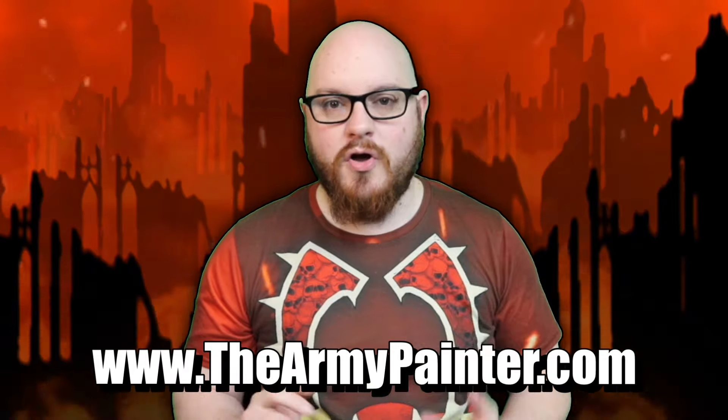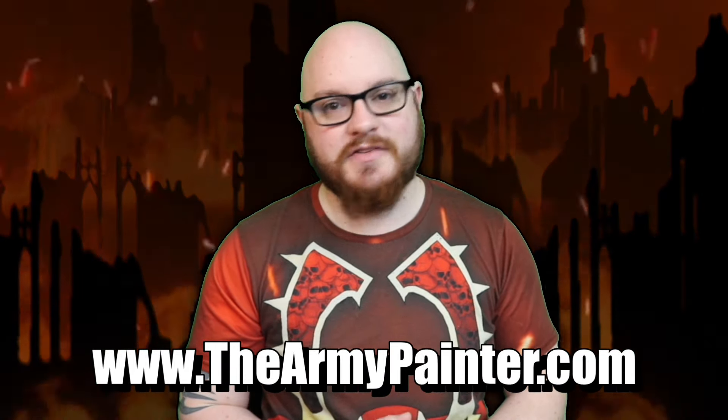I just wanted to take a sec to thank the team from the Army Painter for sponsoring this channel. Whether you're a professional hobbyist or a lazy drongo like me, their Speedpaint range is a no-worries way to get your army battle ready. Their Fanatics range is great when you want to put the hard work into your models, and their hobby tools are top quality. Check them out at thearmypainter.com or at your local hobby shop.